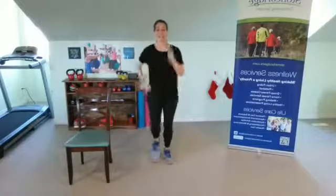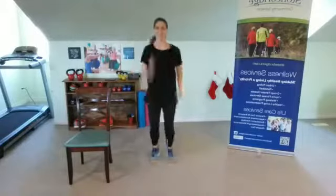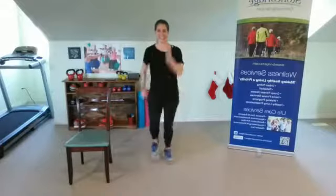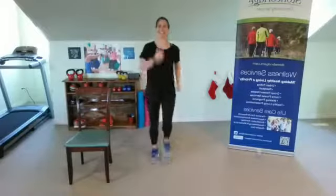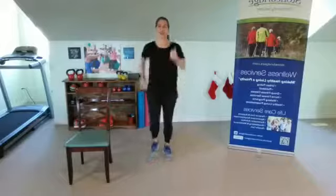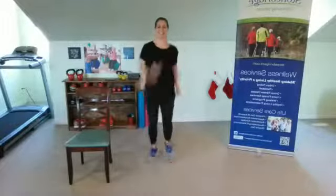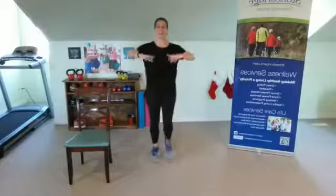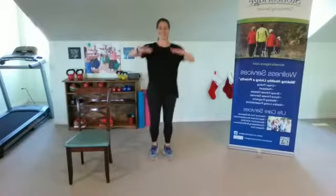Here we go, ready? One, two, three, kick; one, two, three, kick. That's right — strong and controlled, tummy tight, back feels good. Here we go — it's one, two, three, knee; one, two, three, knee. And knee — one, two, three, knee; one, two, three, knee. One more time — now single, single knee, up and up.